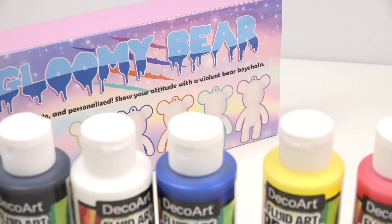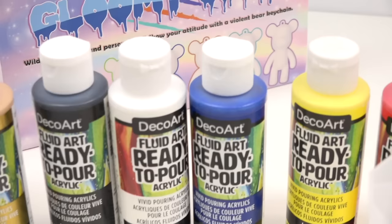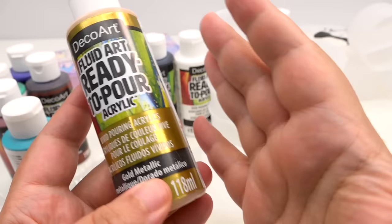Let's go on the journey. We're going to be making an entire project — at least today is going to be part one. So we're going to test out the clay, test out the bears, check the bears, and then part two we'll probably play around with color and see what's up. Here are the items on the desk: of course we're going to have the Gloomy Bears, we're going to have air dry clay, mixing cups, and ready-to-pour paint.